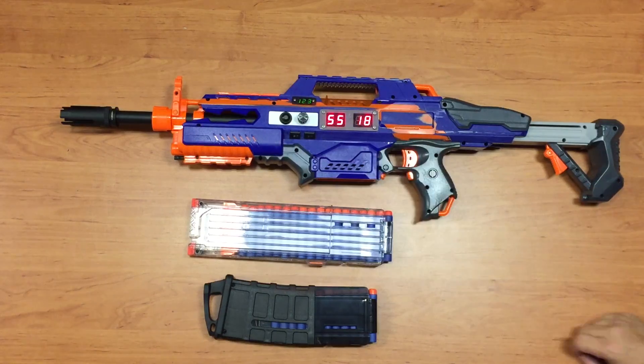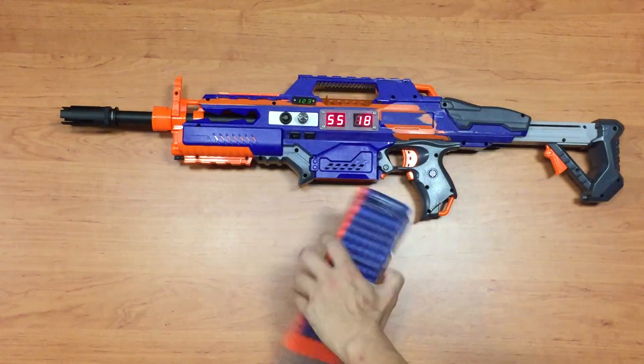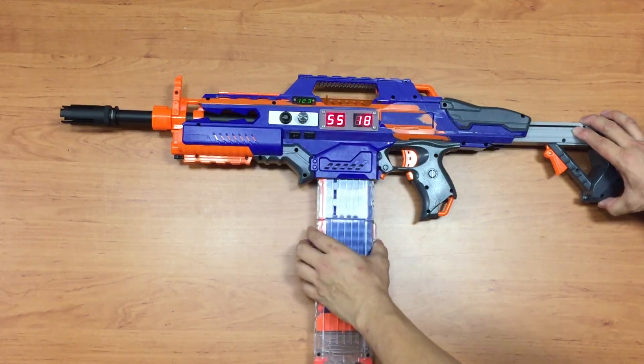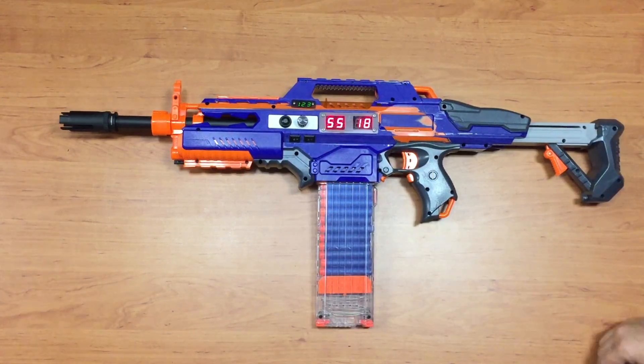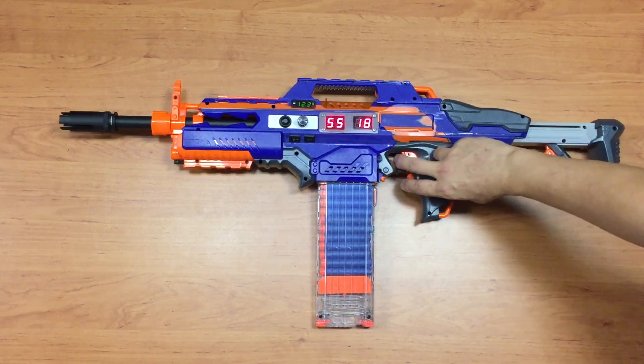When you switch it on, it defaults to single shot mode for an 18-round magazine. So I can rev and hit the trigger — even if I hold it, it will just do a single shot.